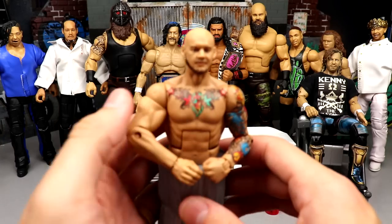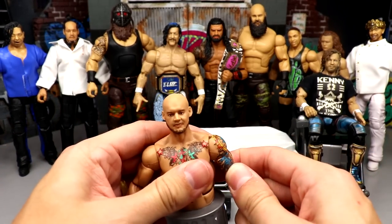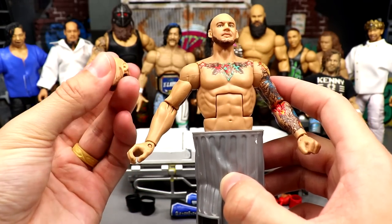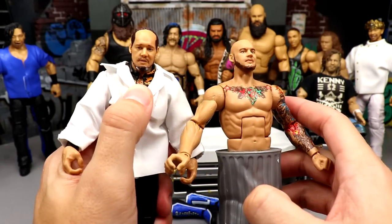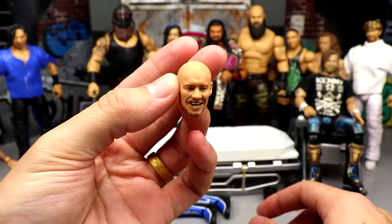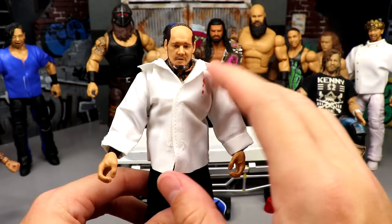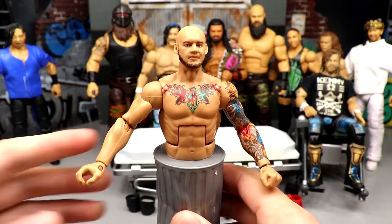Next up we have Trash Corbin — shout out to my man Fig Skip for this figure. We've done some different things with it: we threw away the first one on accident after a setup, then he sent us a brand new one free of charge, so huge shout out to Fig Skip. Today we're gonna take the Bum Corbin and put the Down on His Luck Corbin head sculpt onto the Trash Corbin, because I think it'll fit very nicely. Then we'll put the Happy Corbin head sculpt onto the Elite 99, remove that shirt for later use. I want Trash Corbin to be the saddest he can be — I don't need him smiling around here.